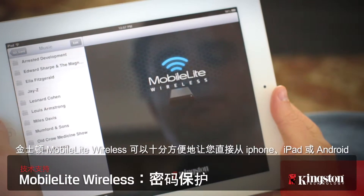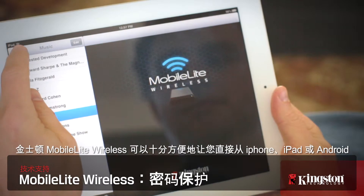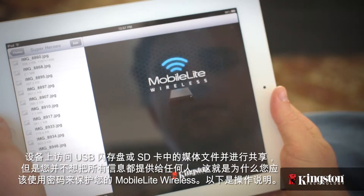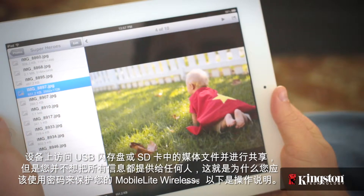Kingston's MobileLite Wireless is great for accessing and sharing all your media from a USB drive or SD card to your iPhone, iPad or Android device. But you don't want all that information available to just anyone, and that's why you should password protect your MobileLite Wireless. Here's how.